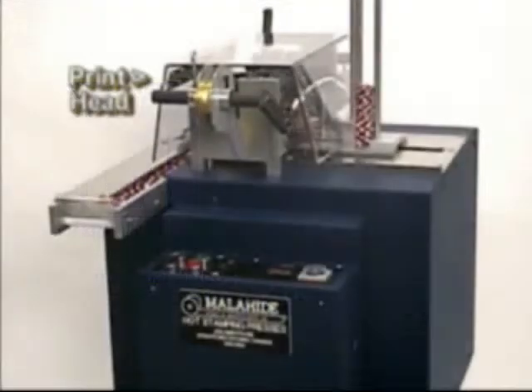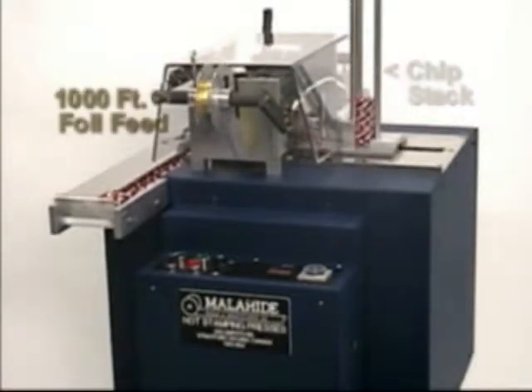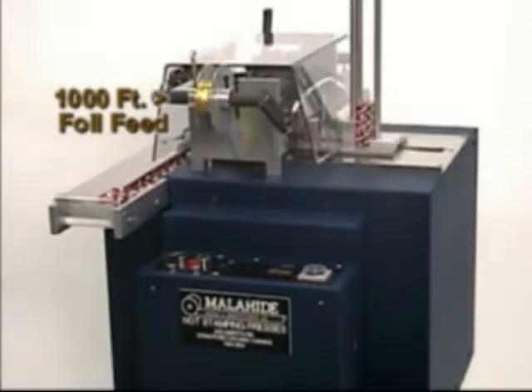Recent years have seen explosive growth in the demand for hot stamped poker chips. In response to this demand, Malahide is pleased to release the E4PK Poker Chip Hot Stamping Press.